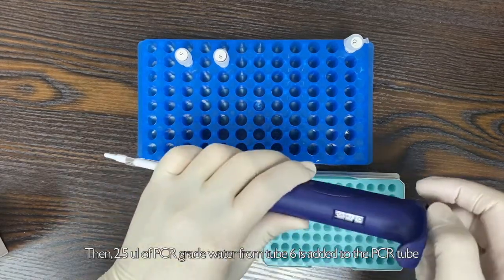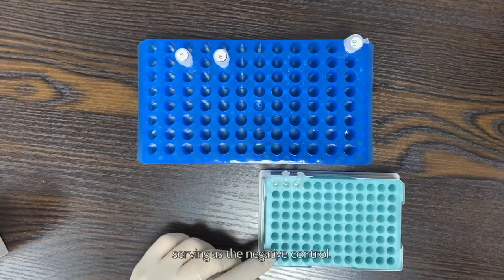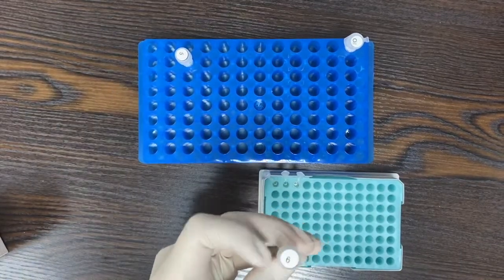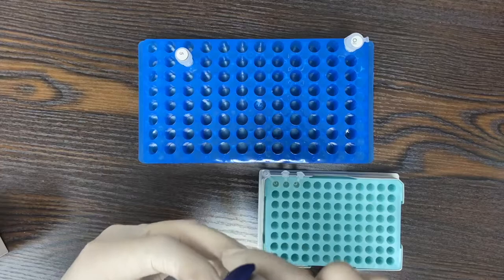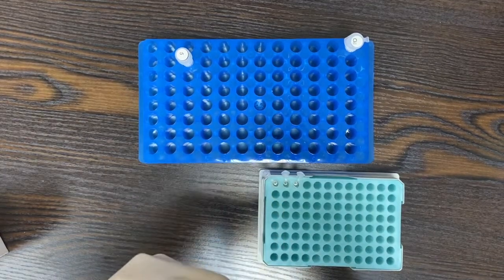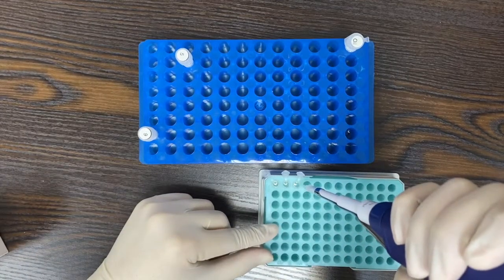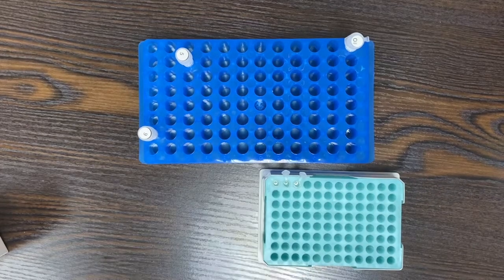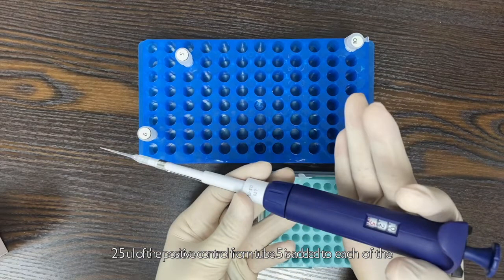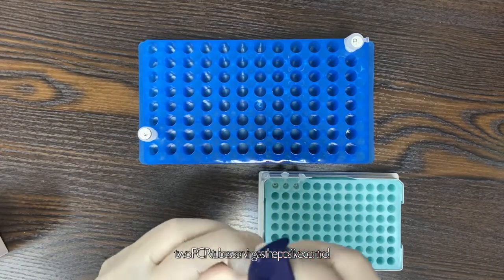Then, 2.5 µl of PCR grade water from tube 6 is added to the PCR tube serving as the negative control. 2.5 µl of positive control from tube 5 is added to each of the 2 PCR tubes serving as the positive control.